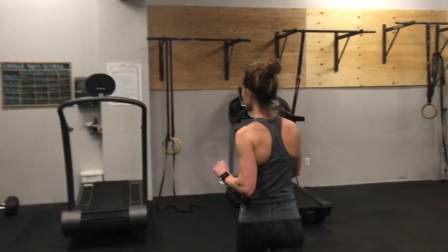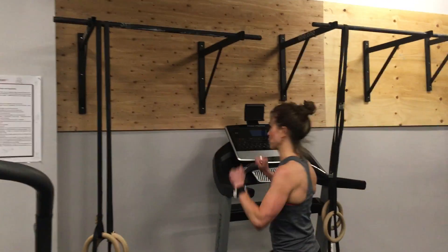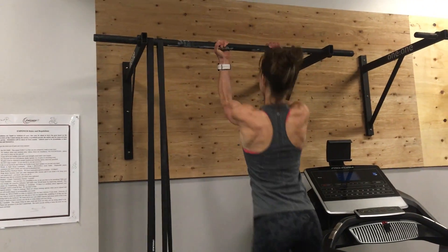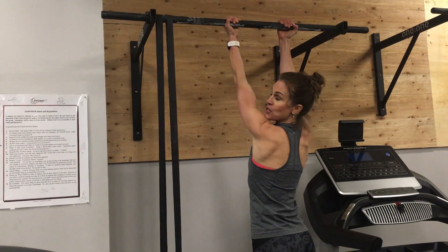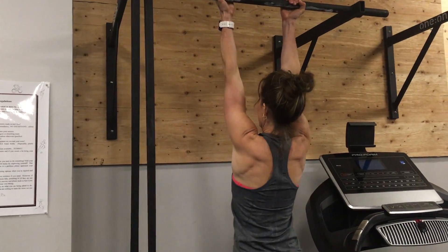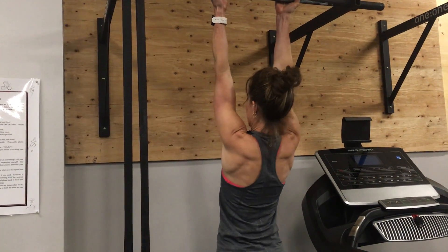So I'm going to show you a couple of things. First we're going to start with a chin-up bar. You can use an underhand or overhand grip. What you're going to do is hang with your elbows straight and squeeze your blades back and down, back and down.